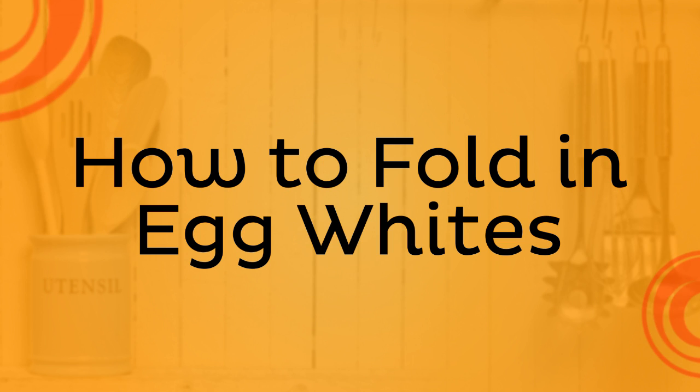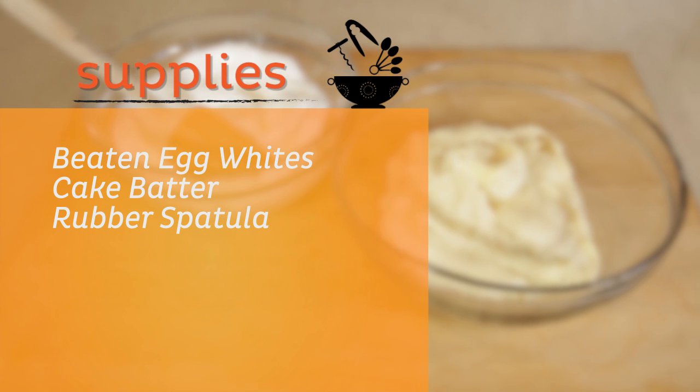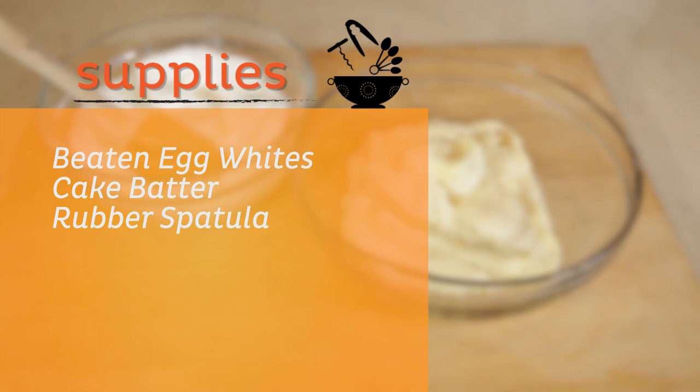How to fold beaten egg whites into a cake batter. You will need beaten egg whites, cake batter, and a rubber spatula.